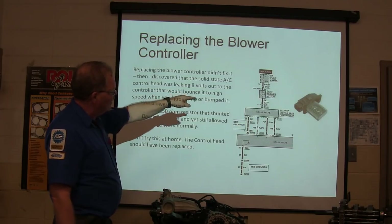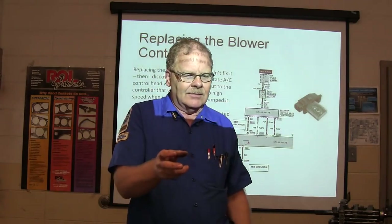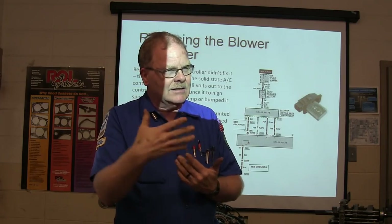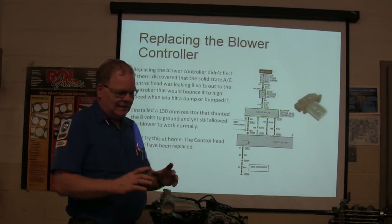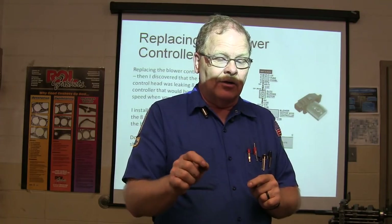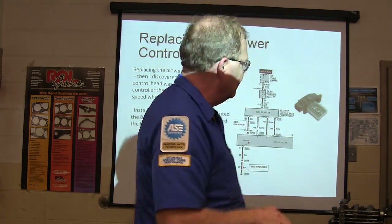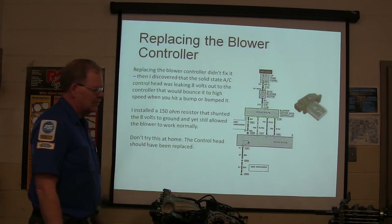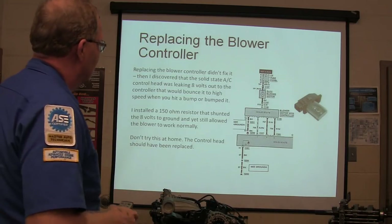Why would eight volts do that? Eight volts going to the little relay in the resistor is enough to cause the coil to develop a little magnetism, but it won't actually pull the relay in until something hits it — clack. But when you switch it off and restart it, it releases and you're back where you were. I got a 150-ohm resistor, took the top off that thing, and shorted that circuit with 150 ohms to pull that eight volts down. The control head should have been replaced, but I don't think we could get one. Just because you bump it doesn't mean that part is bad.